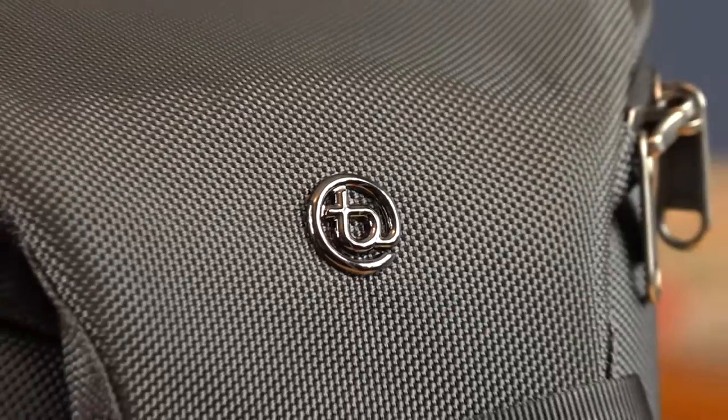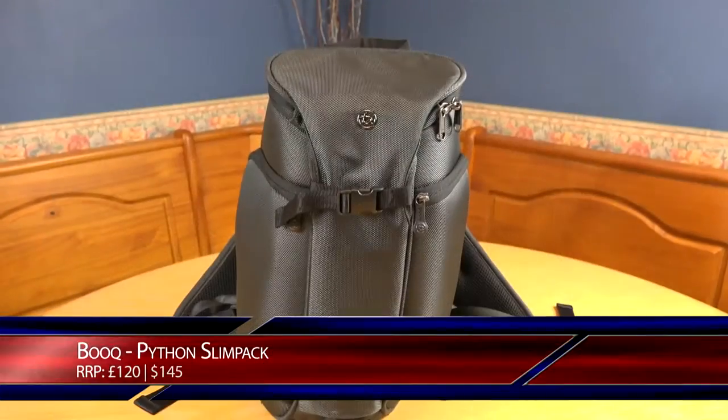Hi guys, Mikey here from Mikey Reviews. In this video I'm going to be reviewing the Python Slim Pack from BOOC. This is a premium photography backpack which retails for around £120.